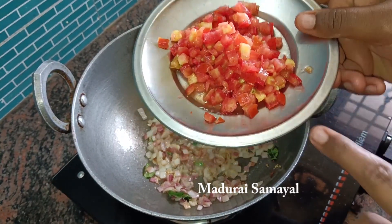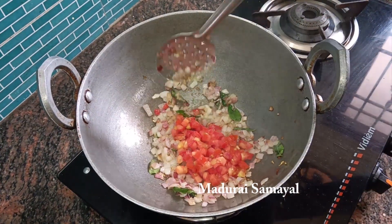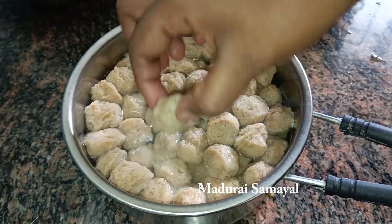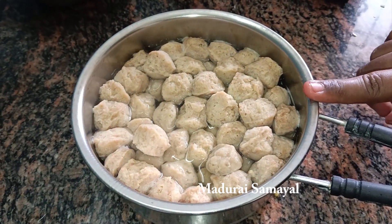Prepare the rice paste and repeat the process. Mix the rice paste well until it is ready.